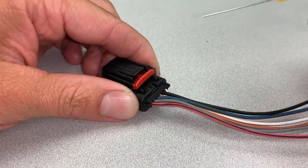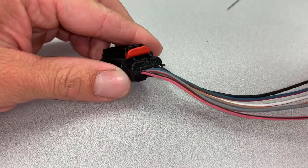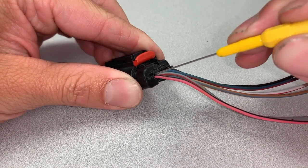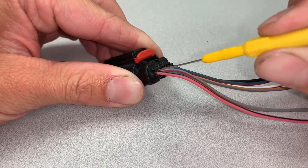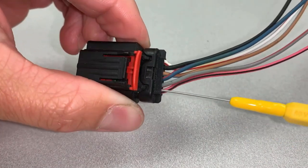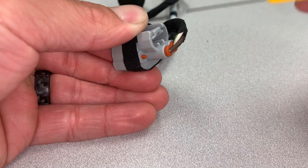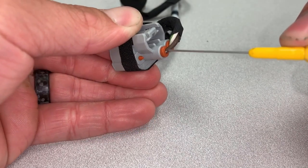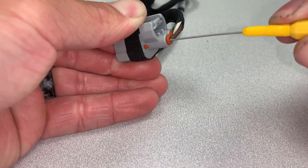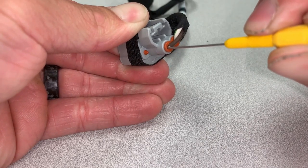First, we will demonstrate back probing the connector with no weatherpack. Adjust your probe so that it is parallel against the wire you are back probing and hold tension in this direction while you push the probe into the back of the connector. If you made contact with the terminal, you will feel the probe stop. Next, we will back probe a weathertight connector. Use the same method, keeping the probe parallel with the wire and pushing the probe into the back of the connector until you feel it stop.